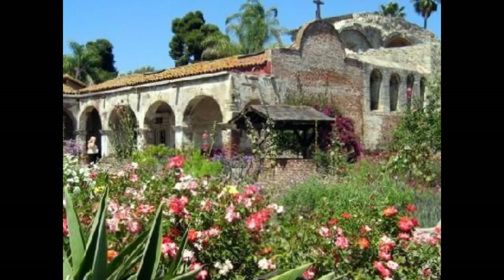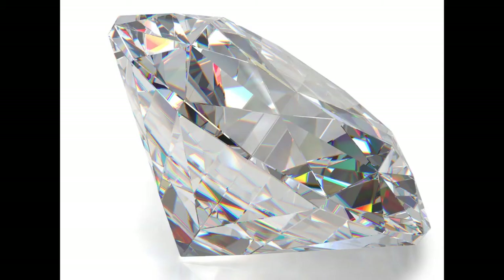Mission San Juan Capistrano is known as the jewel of the California missions. It's a beautiful mission located in the town of San Juan Capistrano in the southern part of Orange County near the Pacific Ocean, in between Los Angeles and San Diego.